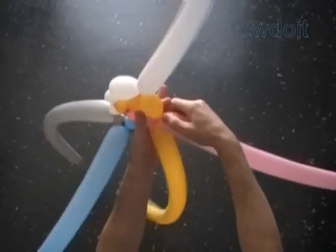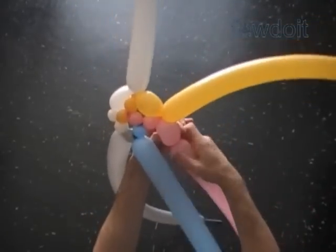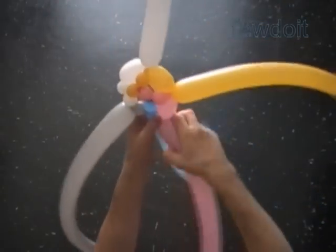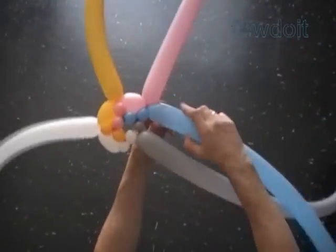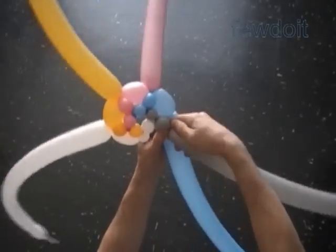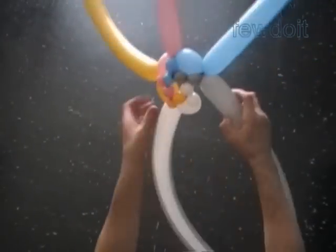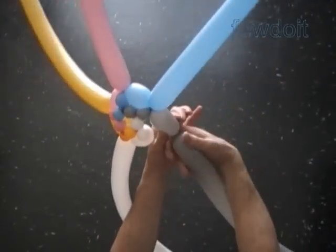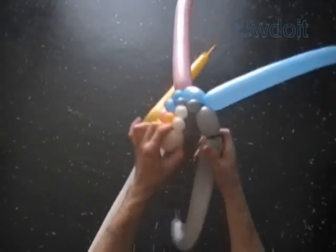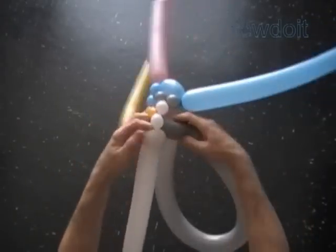Twist the yellow two and a half inch bubble. Twist the pink half an inch bubble. Lock the free end of the third yellow and the second pink bubble. We are going to twist six rows to make the umbrella. The first row we made using one size bubbles — small bubbles. All following rows we make using two size bubbles: small and large. In the second row we made the large size bubbles two and a half inch. We have to increase the size of large bubbles in each following row. Let's finish the second row.